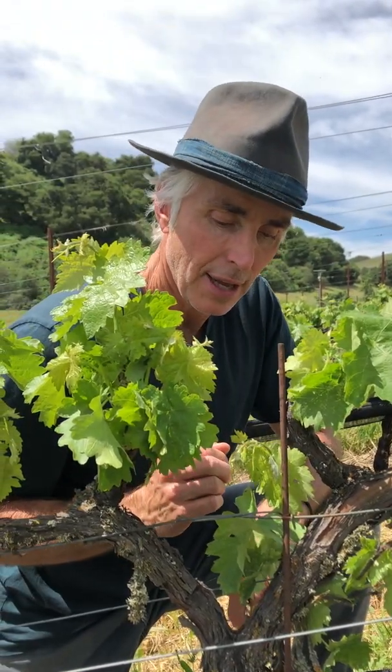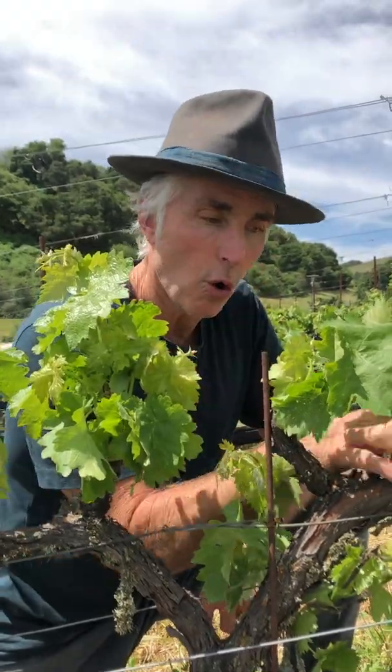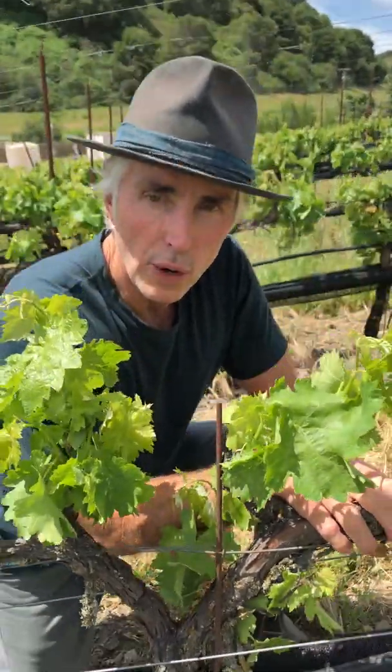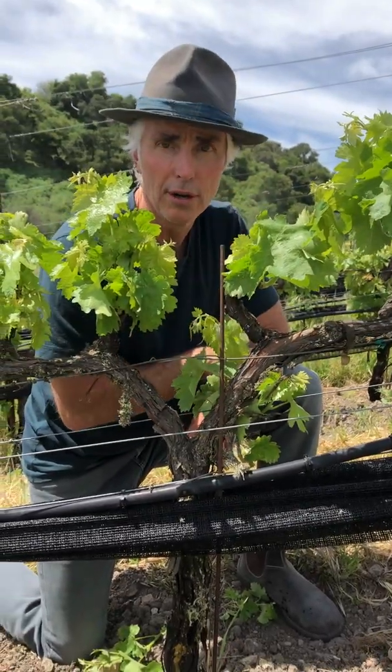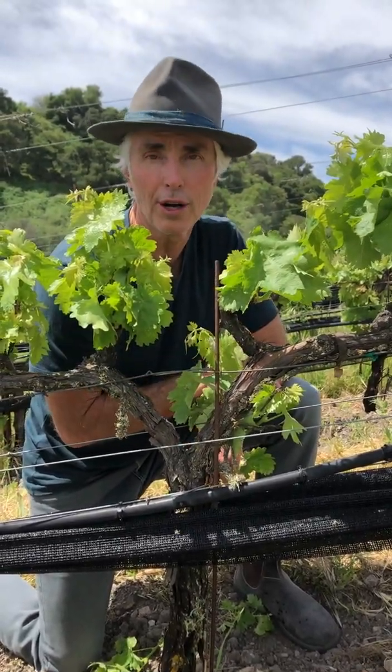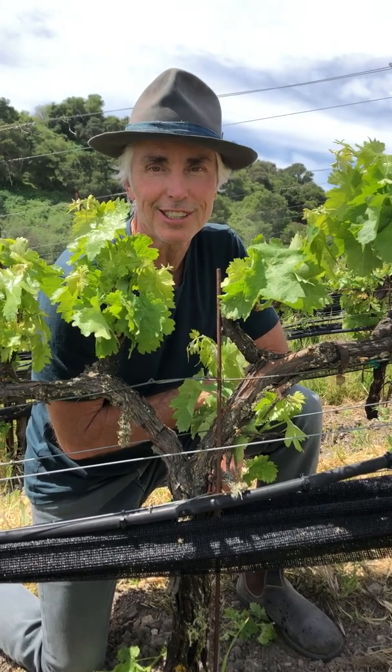That's it for today. We've seen cordon trained, we've seen cane trained, and then we've seen a vertical cordon — so cane prune, spur prune, and a vertical cordon. That's it for today, we'll see you soon.